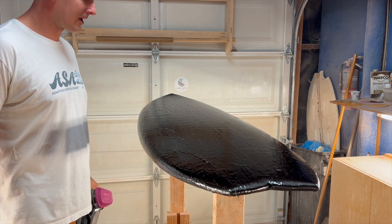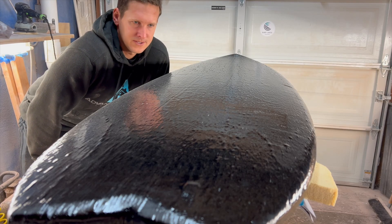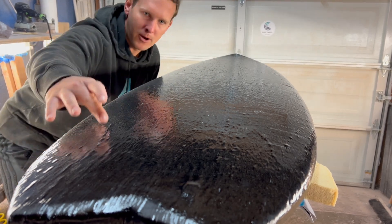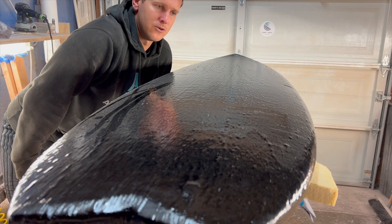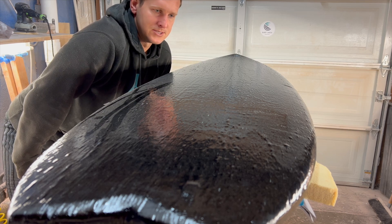Either I forgot to press play or my phone stopped recording, but it's done. It came out pretty good overall. This isn't a terrible lamination — it's pretty smooth for the most part. There are a couple of parts with some bigger bumps that are really not ideal for laminating and for hot coating, so since it's for me, I'm just going to go ahead and sand it down.